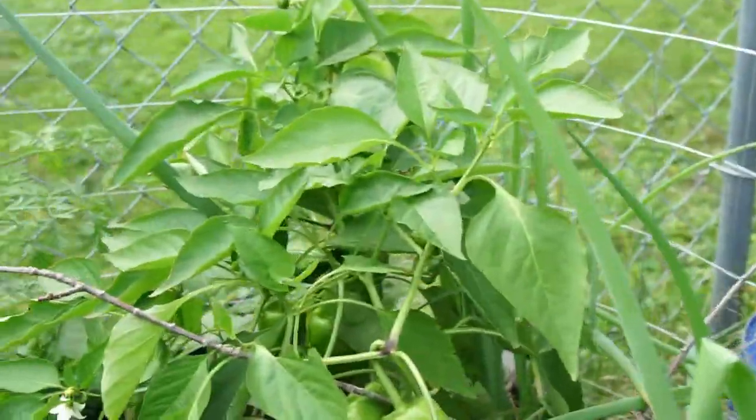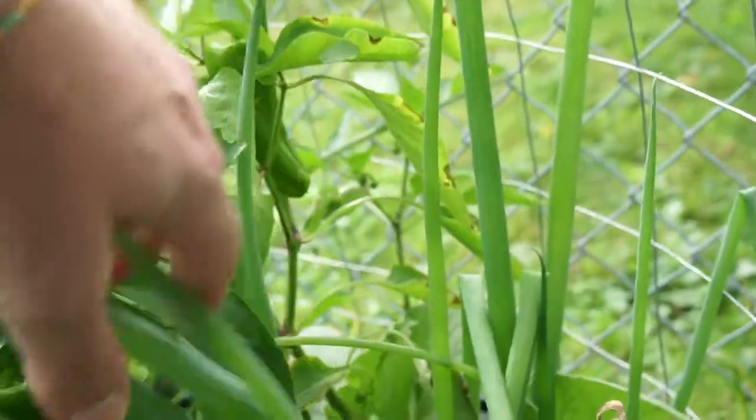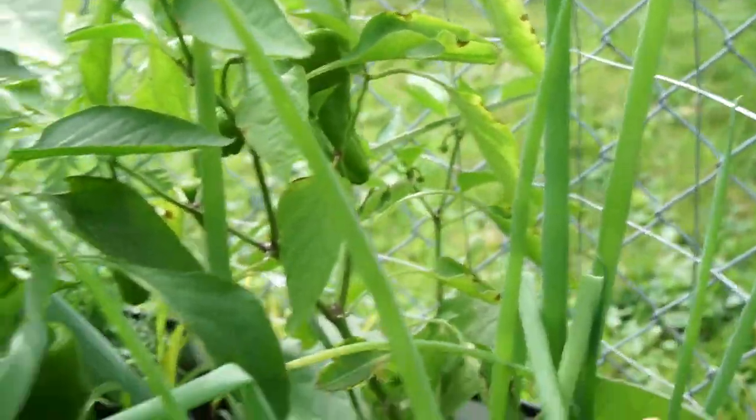Over here are the last peppers in this section — these are another Costa Rican Sweet in the middle of the onions.